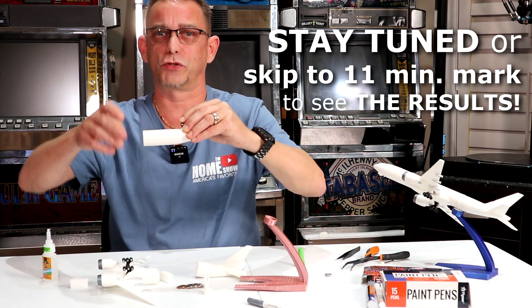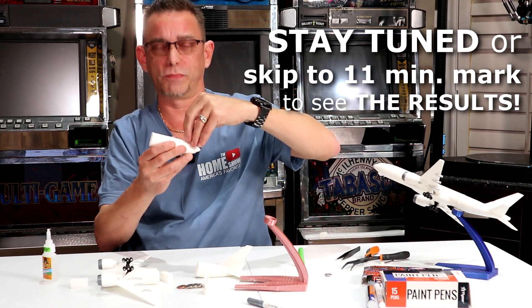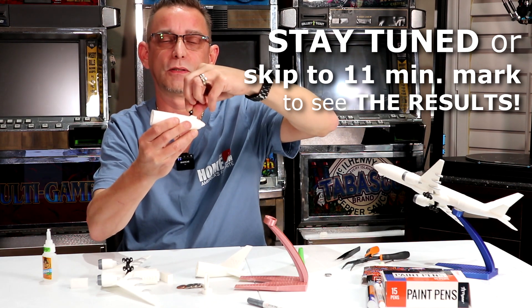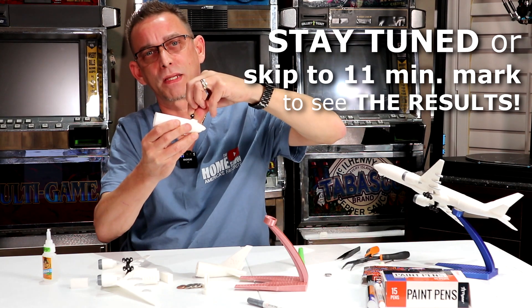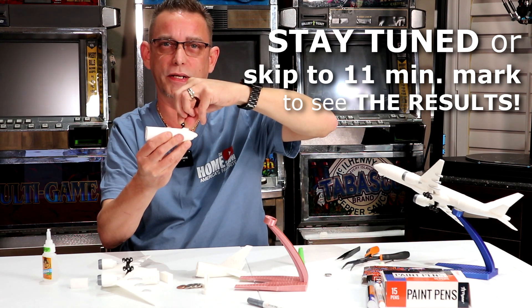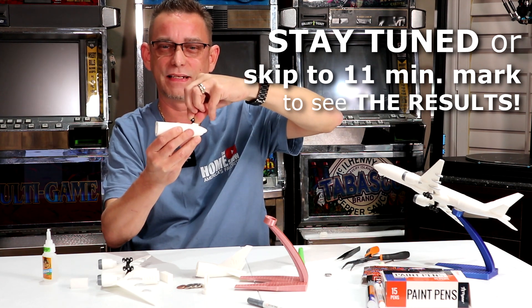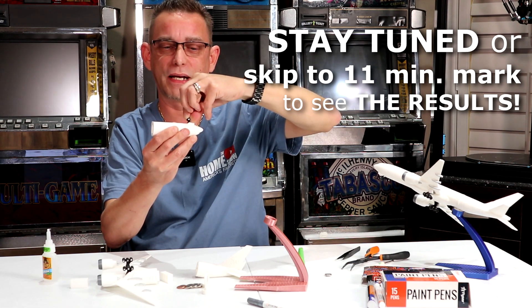I did get a little bit of stringing on this model. I don't know if it was my Cura settings or the actual PLA material brand I used this time, but it comes off pretty well. I use a file to run over it and take the stringing off, and sometimes I'll run it underneath a hairdryer on high heat — that kind of melts them away or attaches them to the main body.